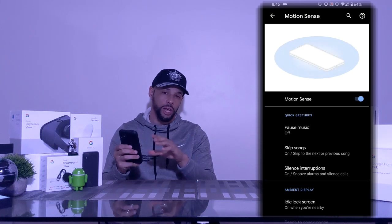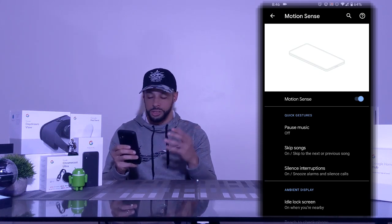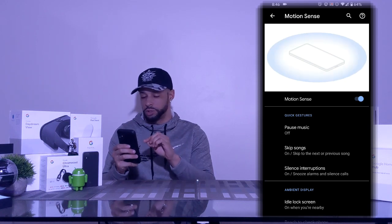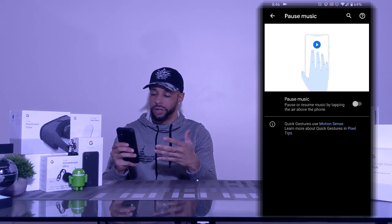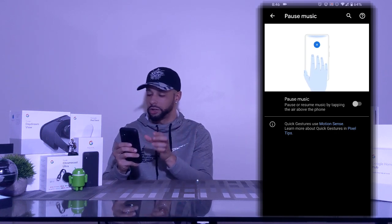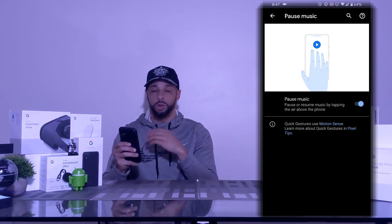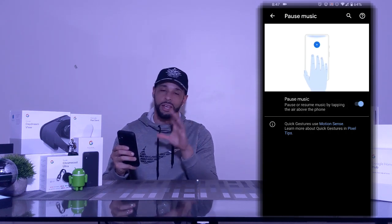This is where all our motion sense options will be located. This video is all about the pause music addition to motion sense, and we have Pause Music here, so we're going to tap on that feature. This next page gives us a little more information about the pause music feature, and to enable it we have a slider. Tap on the slider — it turns blue — and now the feature is enabled. Let's go ahead and give it a try.